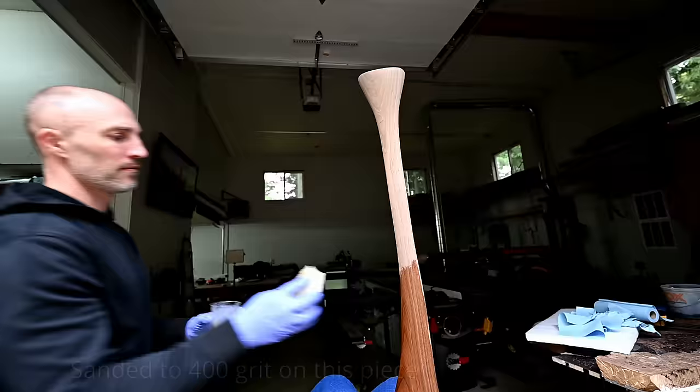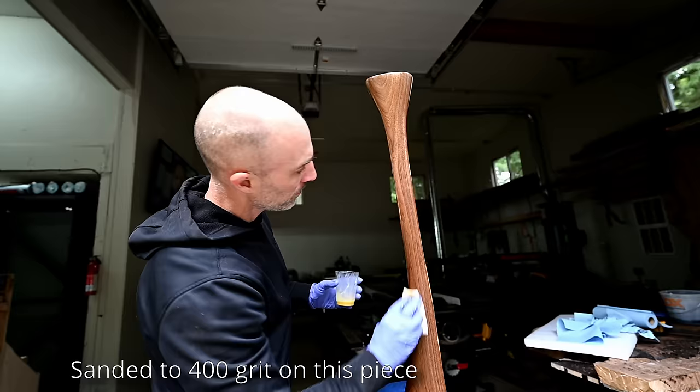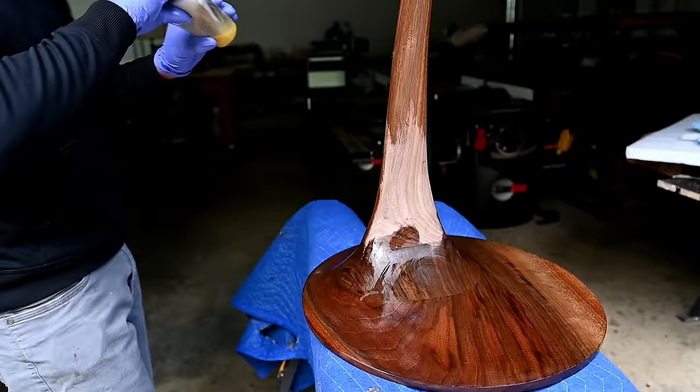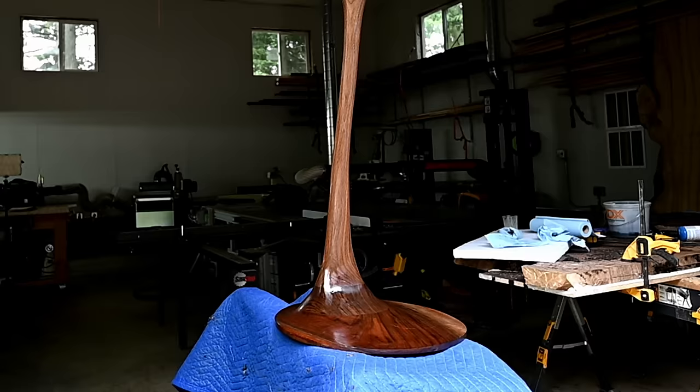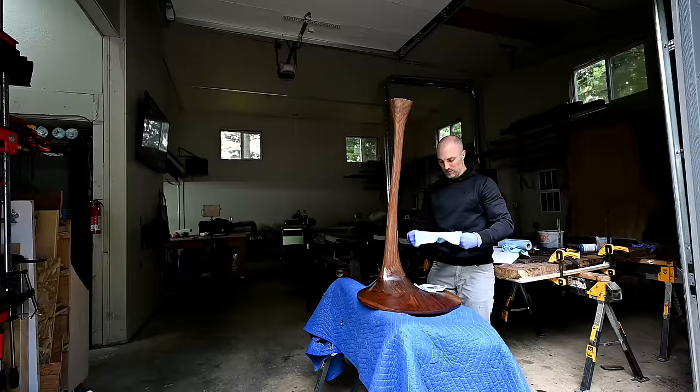The finish here is Rubio Monaco. I ended up sanding to 400 grit, which is higher than I normally go, and I thought it would be a lot more impactful than the 180 grit I normally go to. In the end, I don't think I actually liked it quite as much, so in the future I'll probably stick to that 180 or 240 that I normally do on my tops.